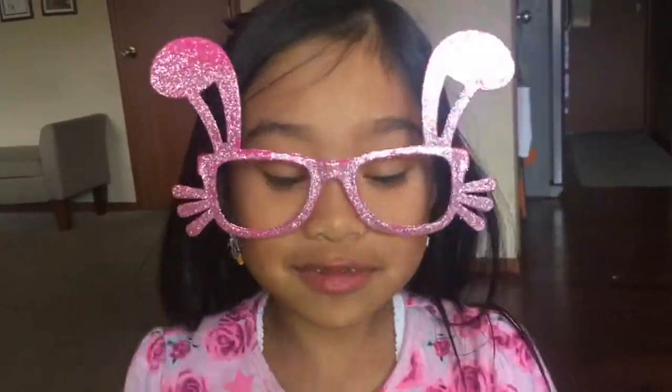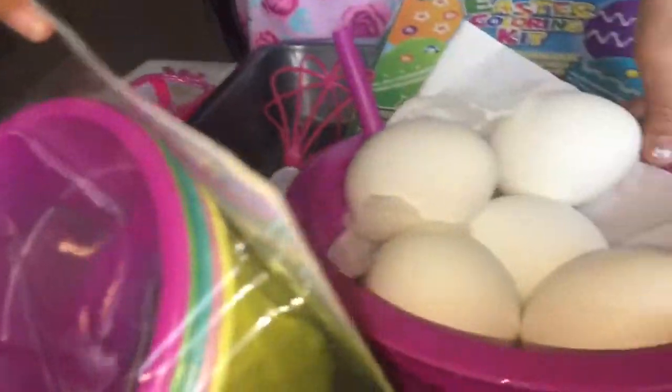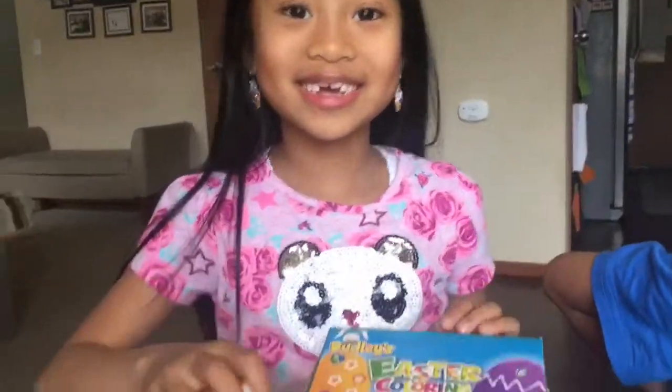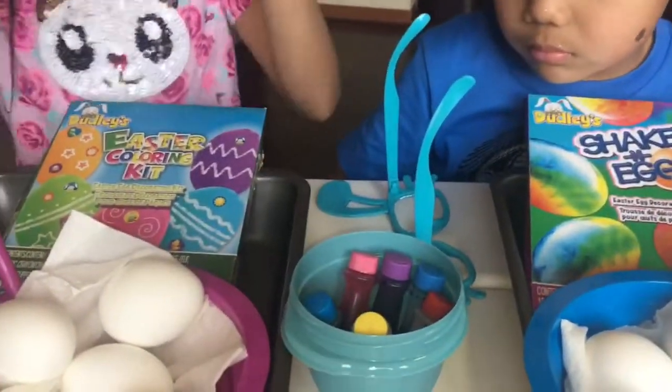Okay, we're going to show you what we're going to use to dye eggs. So here are the things that you're going to need: cups to put your eggs in, boiled eggs, an Easter coloring kit and an egg holder so you don't have to reach in and grab your egg. And food coloring.